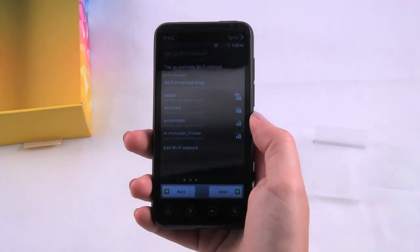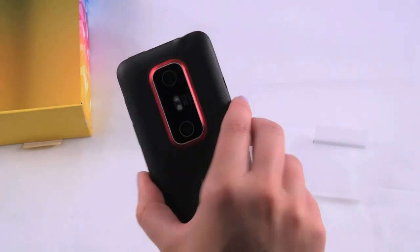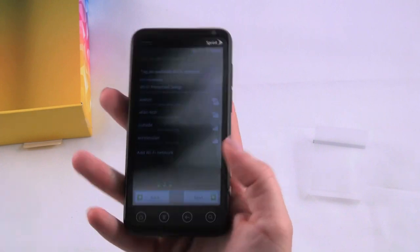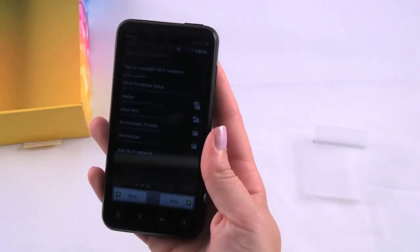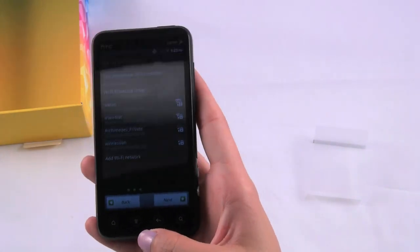First impressions of this device are that it looks very cool. It's definitely a lot thinner and sleeker than I thought it would be for one of the first 3D phones. It feels good in the hand — it has a nice weight to it but it's still pretty light. I'm going to set this up and do an in-depth first look.